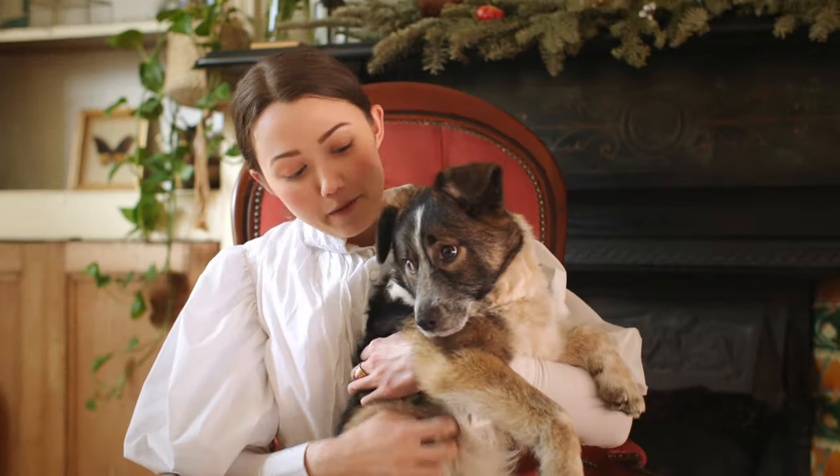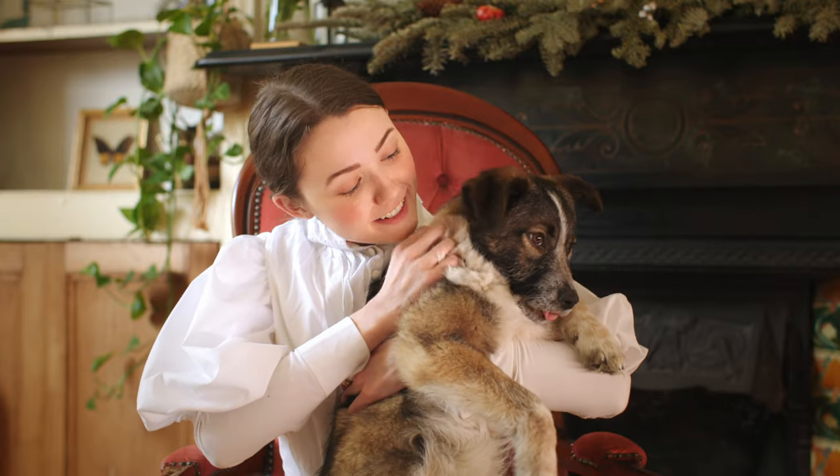Before getting into that, I wanted to introduce you all to my new family member. We adopted a rescue puppy from Romania about a month ago, and she's six or seven months old. We're not really sure because she was a stray. This is our puppy — her name is Runa, and she's very sweet.